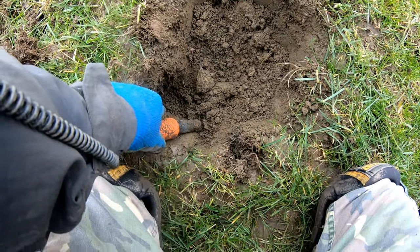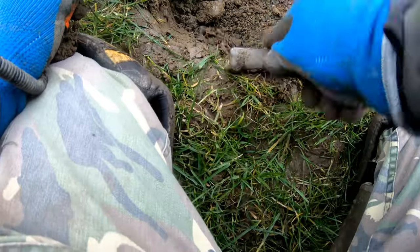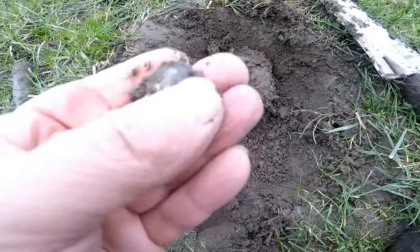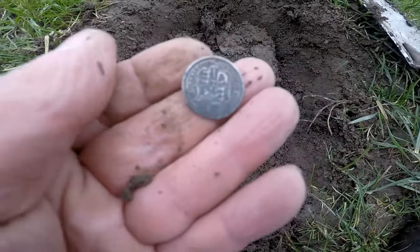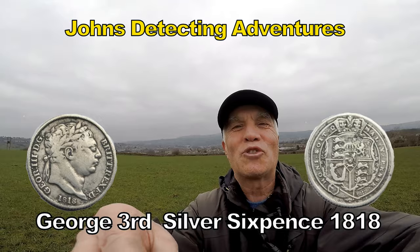Antiford, apparently. Oh yes! Excellent! We'll have a bit of that — sixpence! 1818!